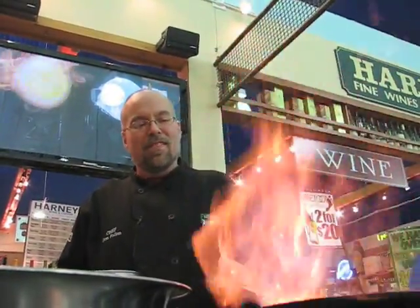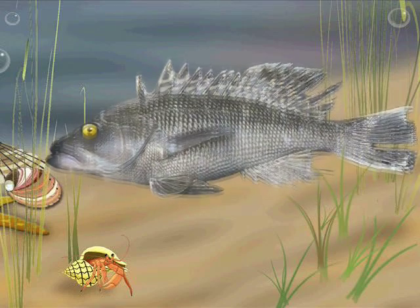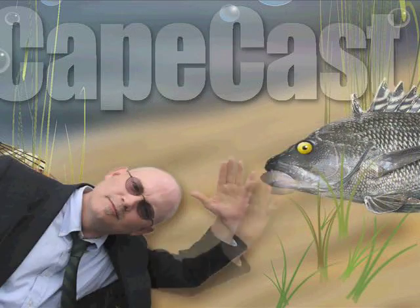Firing up salmon the Irish way! Chef Don, I'm tired of corned beef and cabbage. I wish there was something else Irish I could eat for St. Patrick's Day.